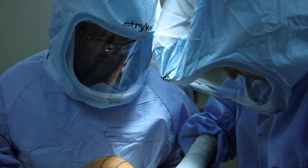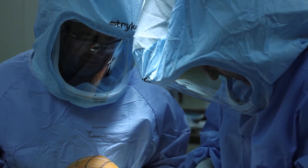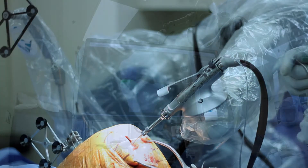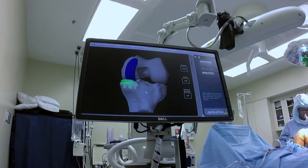I'm Dr. Jeffrey Lyman with the Orthopaedic Specialty Institute in Coeur d'Alene, Idaho, and I'm going to be talking about Makoplasty partial knee replacements today. The Makoplasty robotic arm system is a tool that we use to increase the accuracy in the placement of implants with partial knee replacement surgery.